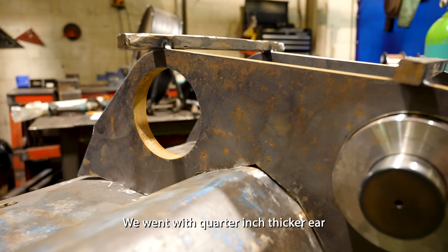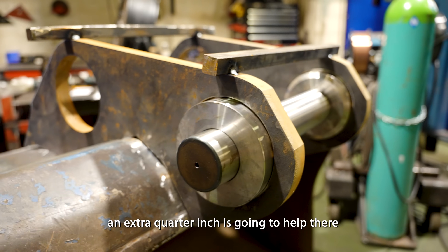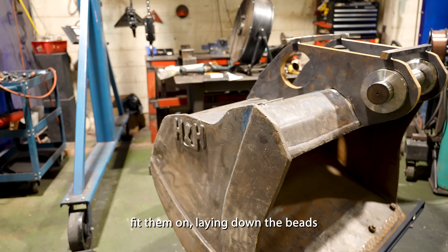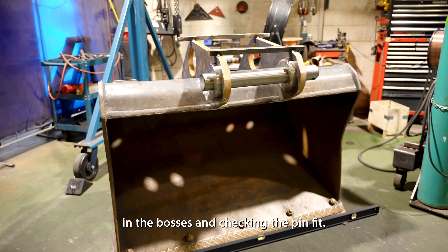We went with a quarter inch thicker ear just from seeing the damage on the one inch ear — an extra quarter inch is probably going to help there. Now Samuel's fitting them on and laying down the beads, and later today it'll be welding in the bosses and checking the pin fit.